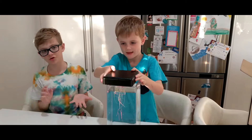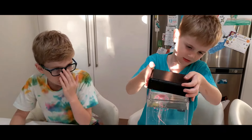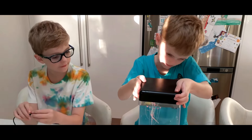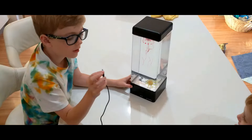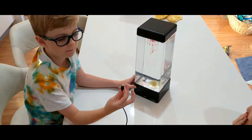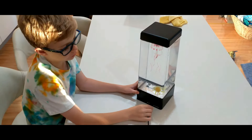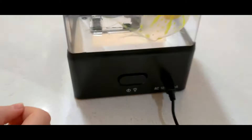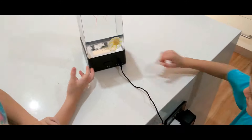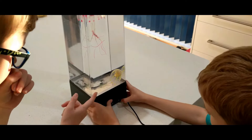Now John is going to put it on the lid. Now we're going to put the AC adapter into right here, and John is going to show us which one it is to turn it on. Do you get that warning?